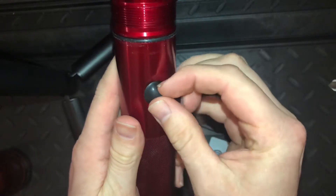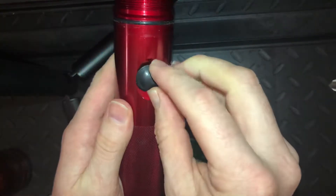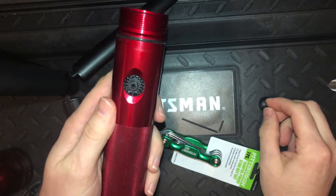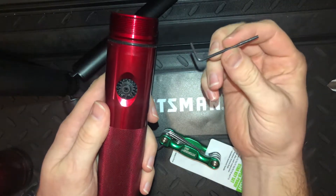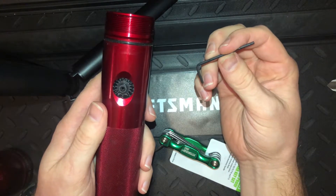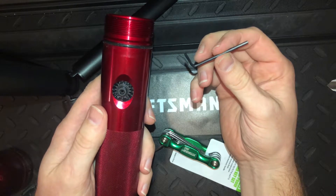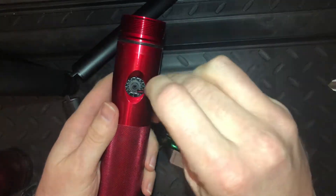This is the part I had a hard time with. Most instructions online, even from the manufacturer, say you need a 5/64 Allen wrench or Allen key that goes down into this tiny little hole.